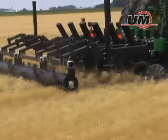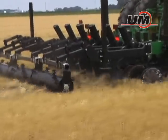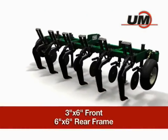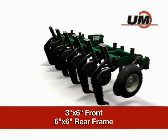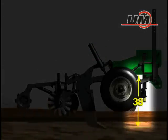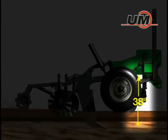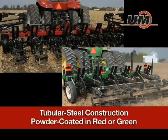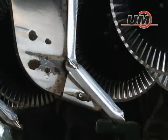The Zone Builder is built for success from the start thanks to the durable, fully welded 3x6 front and 6x6 rear frame, providing a solid, reliable structure. An exceptional under-frame clearance of 38 inches maximizes residue flow. Its massive tubular steel construction is also powder-coated in your choice of tractor red or green.